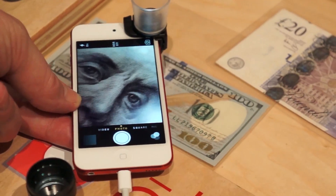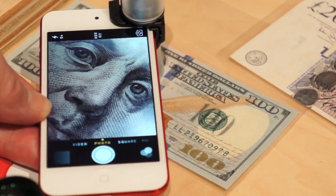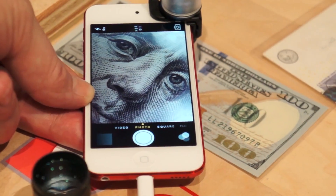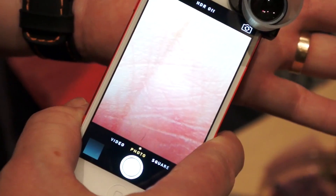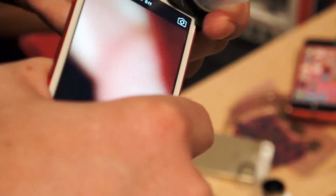Ben Franklin over there too. It's just real simple to use. My 13-year-old son calls this 'training wheels for your macro' because the hood sets your focus distance and it also collects and diffuses the light. You can flip it over to get even more detail.